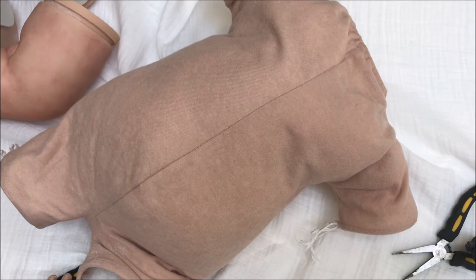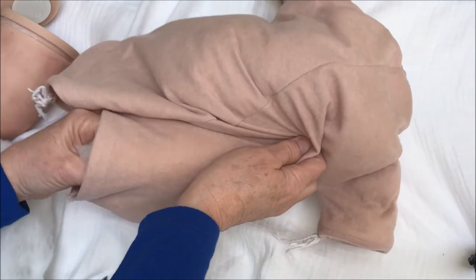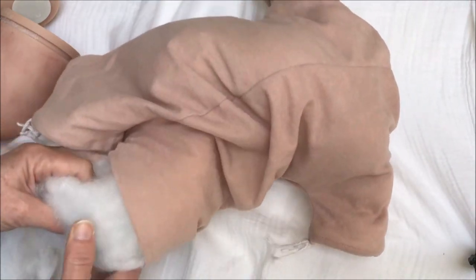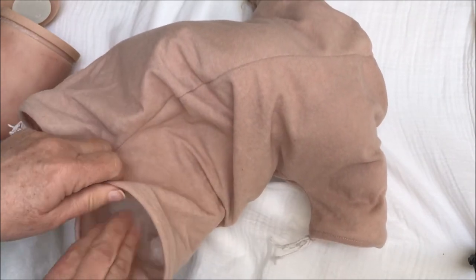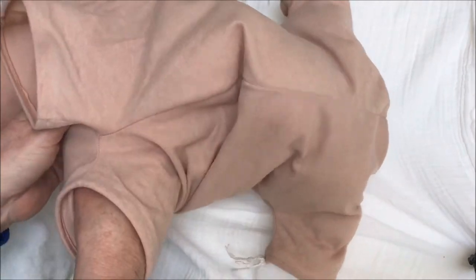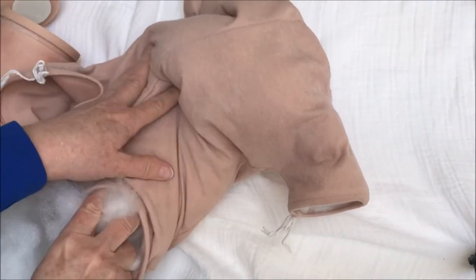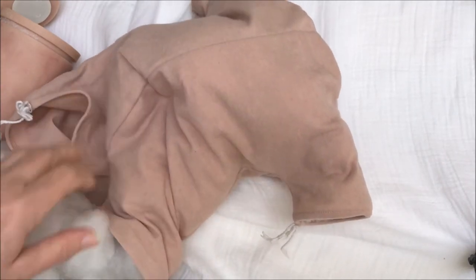Now I'm down to just the body slip. I'm going to remove what I need to insert the armature. What I'm doing now is simply removing some of the stuffing so I can feed the armature through. I already removed the glass bead bags — they were leaking a little bit and I didn't want to make a mess of my table. Now I'm removing the stuffing — I think I might remove all of it so it's easier to insert the armature and then feed the stuffing back in again.